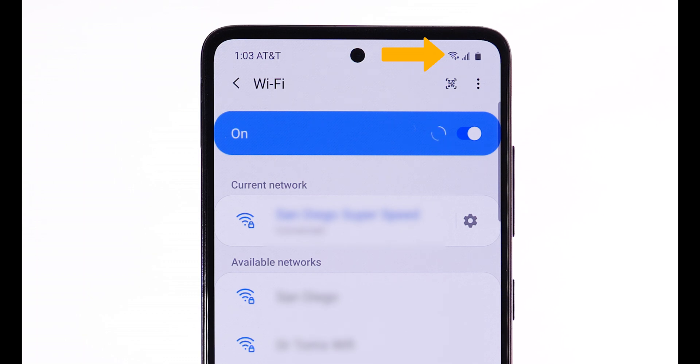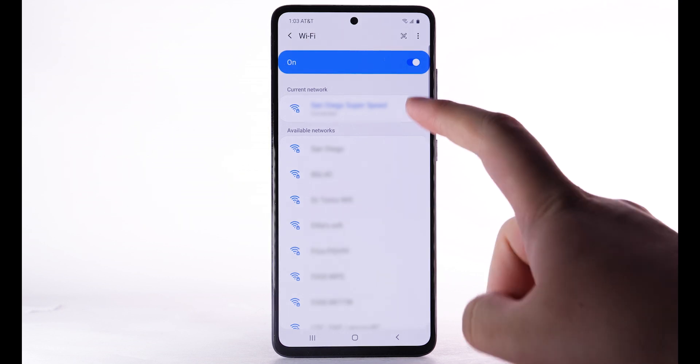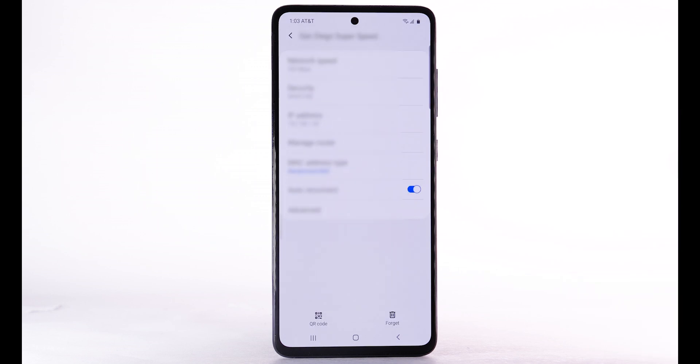When the device is connected to a Wi-Fi network, the Wi-Fi active icon will display in the notification bar. Data transmitted over a Wi-Fi network does not count towards your AT&T data plan and will not be billed. To forget a network, select the settings icon next to the desired network, then select Forget.